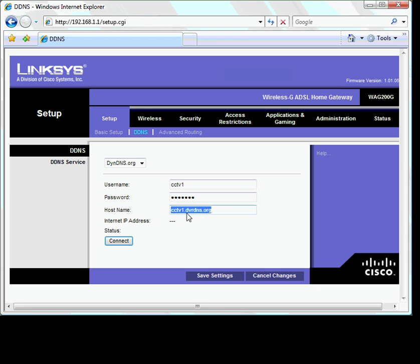Once you have entered your details, press Connect, and then make sure you save your settings. We have now looked at port forwarding for an IP camera and a DVR, and also at how to get around dynamic IP address issues by assigning a static host name. If you need any more information, please see the support page at www.securacorp.com.